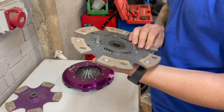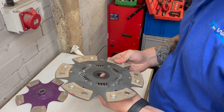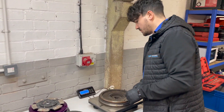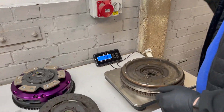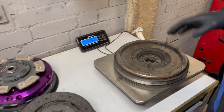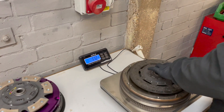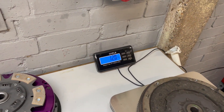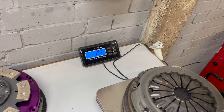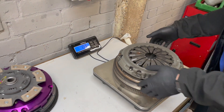We've got a stock ST180 dual mass flywheel on the parcel scales to compare against the new Extreme clutch. The stock dual mass weighs 11.2 kg. Adding the stock clutch plate takes it to 12 kg, and adding the stock clutch cover brings the total to 15.9 kg. Now we'll weigh the Extreme kit for comparison.